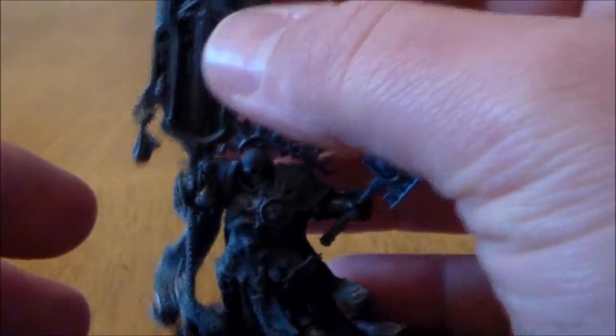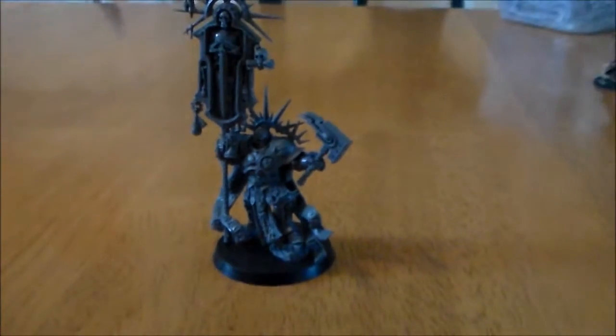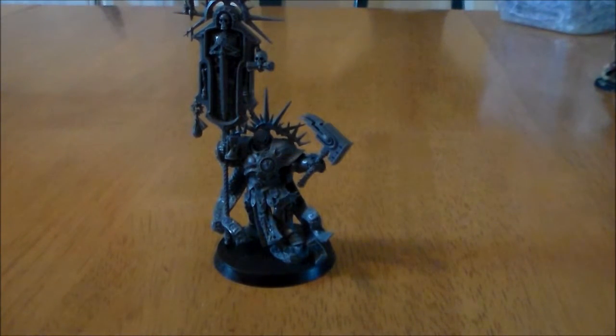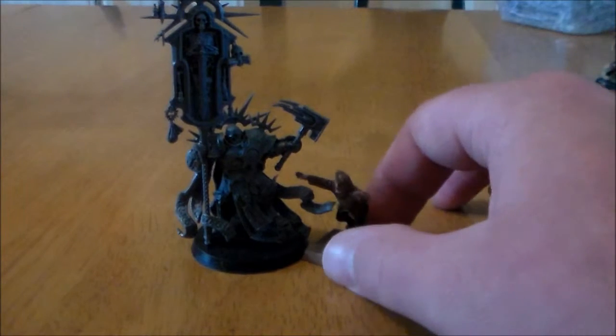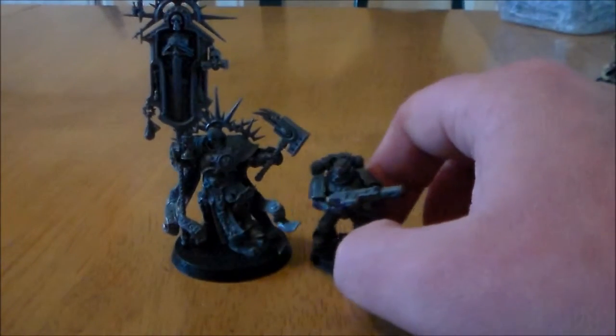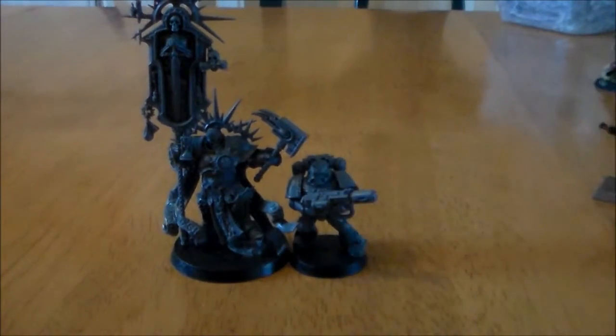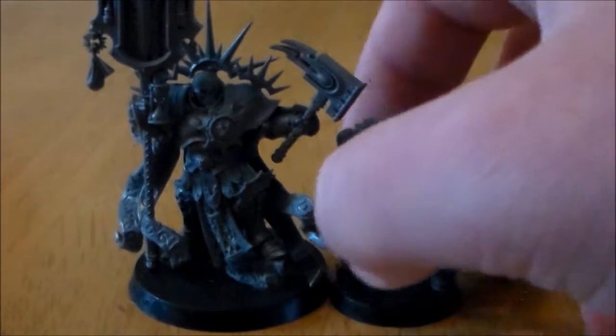Comparing sizes, he's pretty much the same size as a standard Stormcast Eternal. He's massive compared to the little guy, and the Space Marine fills out a little bit more — he looks slightly bigger but the Lord Relictor still towers over them.